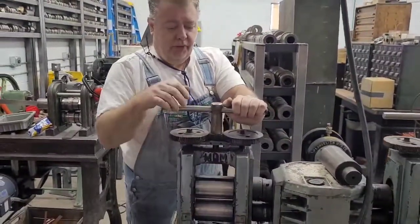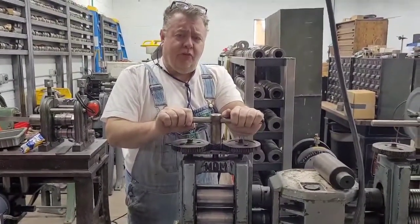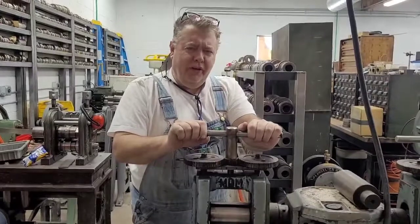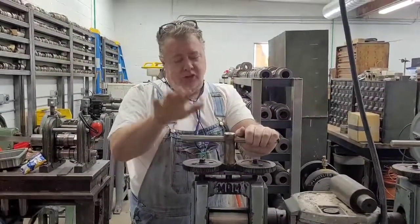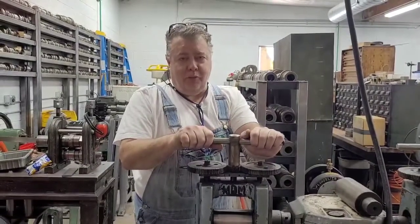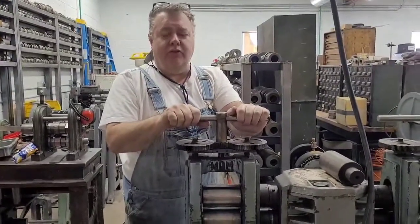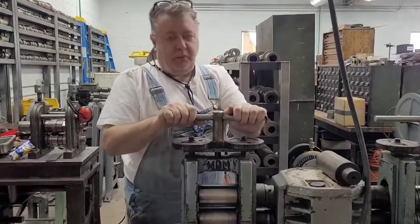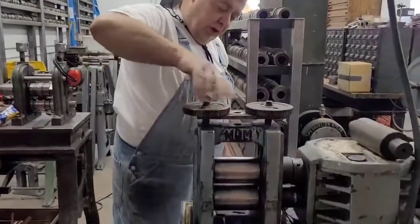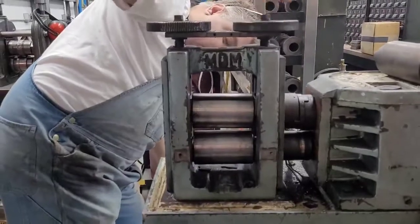Just because you brought the rolls together or used feeler gauges, that's not enough. Let me show you how to do this. I once worked for a jewelry store that sold tools, and people would bring their rolling mills in to calibrate. The owner said, 'If they're too stupid to learn how to do it themselves, we're gonna take their $50.' It only takes two seconds, but there they'd wait two weeks to pick it up.